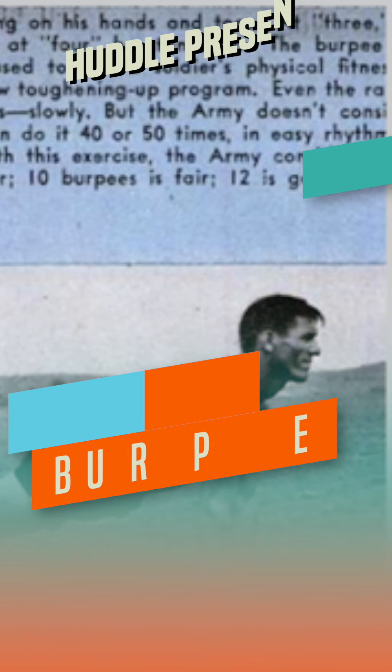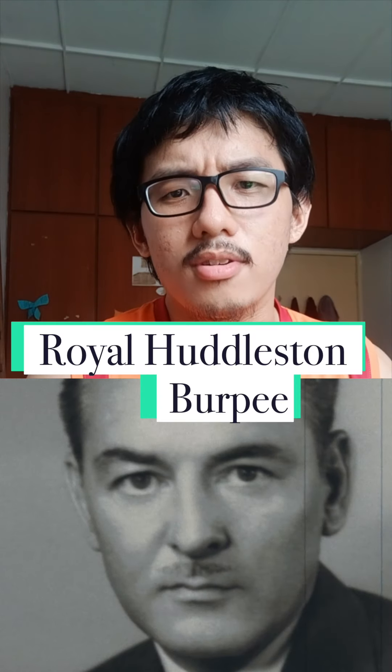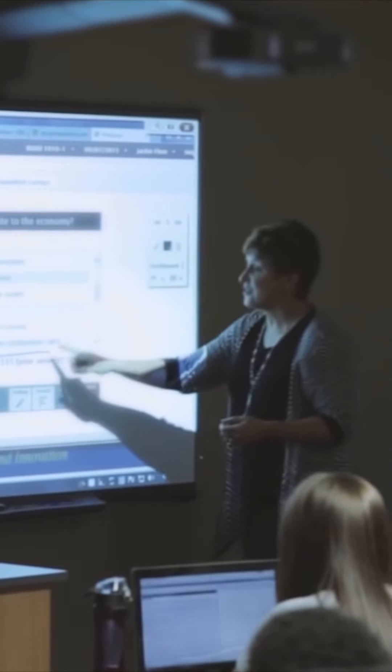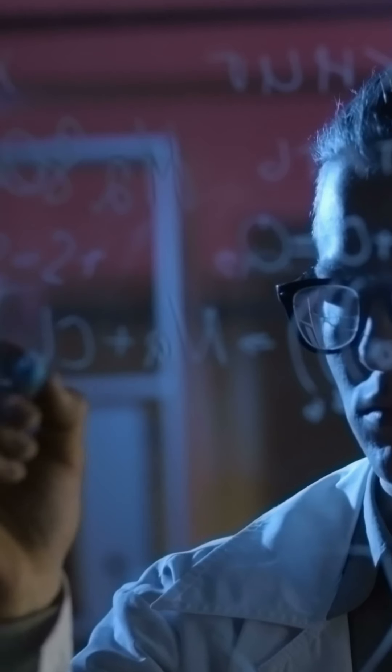So before we start anything, let's talk about the burpee. The burpee was created and named after its inventor, Mr. Royal Huddleton Burpee. Royal Burpee actually created the exercise in 1939 while he was a student studying for his PhD in Applied Physiology.